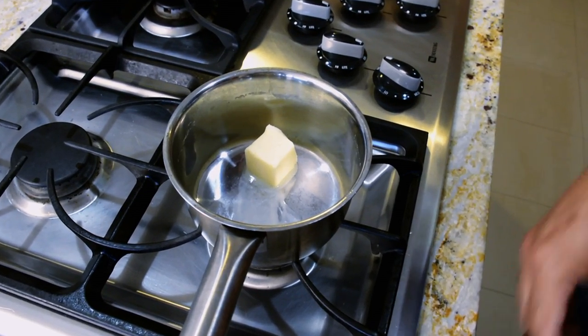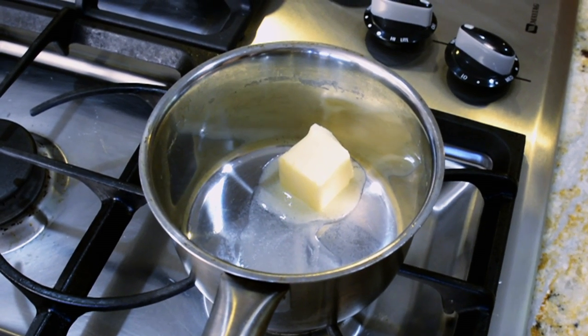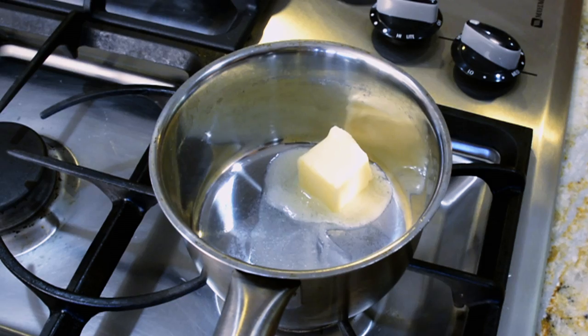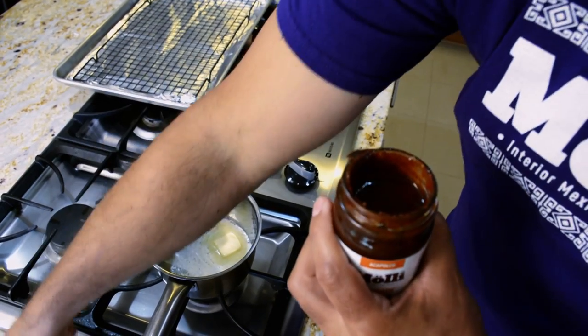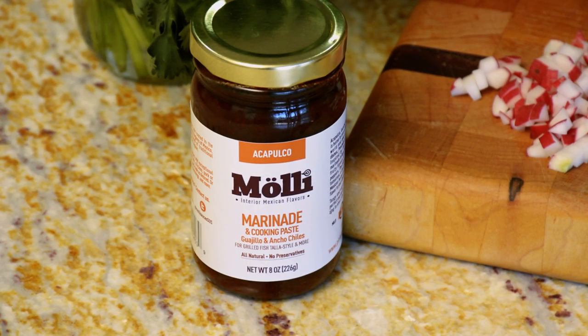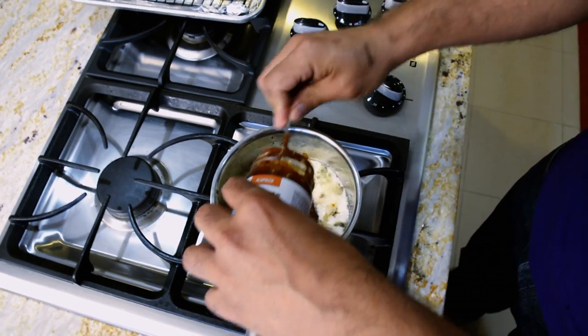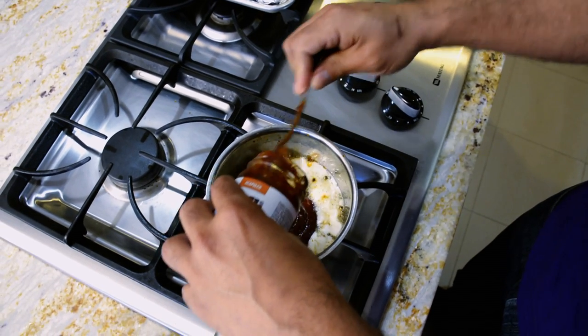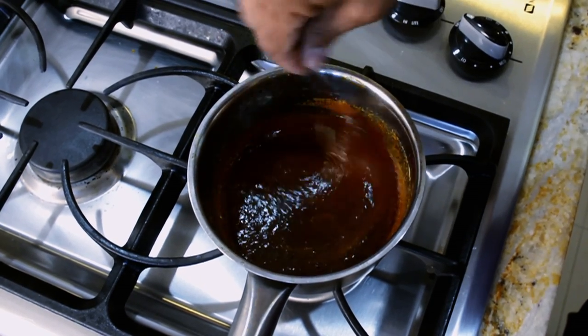Meanwhile, we're gonna take the butter and melt it in a small saucepan — let it melt but not brown, because when it browns the flavor is not the same. Meanwhile, we're gonna open the jar of Acapulco sauce marinade. This one is a mixture of guajillo and ancho peppers with tomatoes and other spices. It's not spicy at all — it's very mild in heat but it has a lot of flavor. We mix it in so it can combine perfectly with the butter.